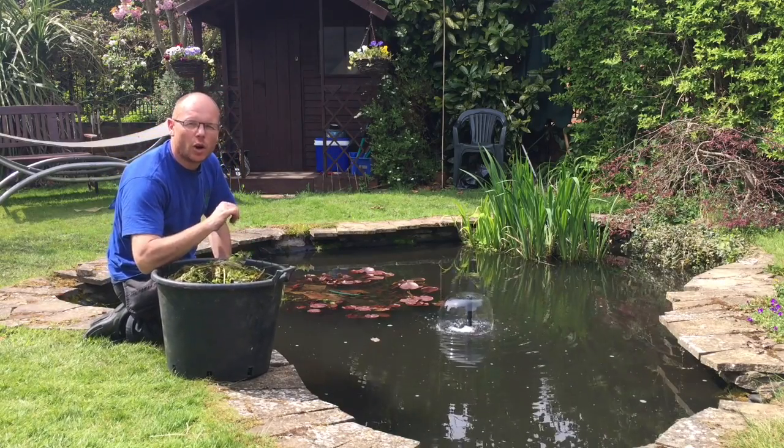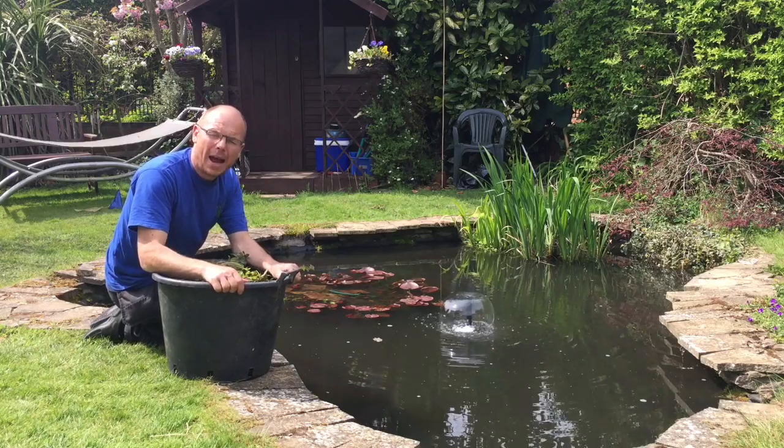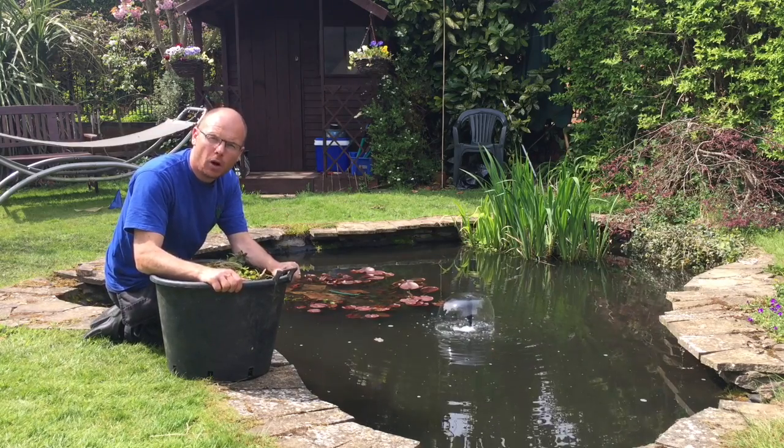Hi guys, it's Mark from anypond.com. Chances are you found this video because you're looking for how to keep algae out of your garden pond.